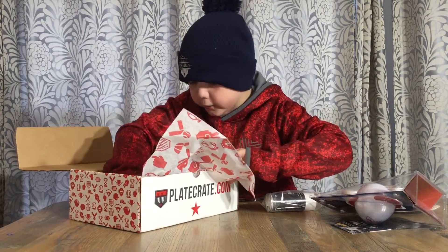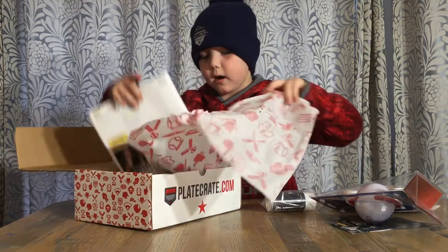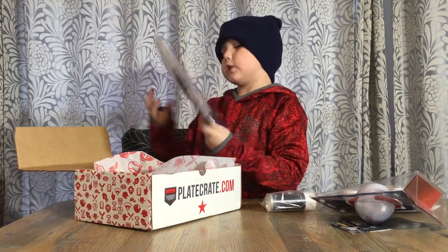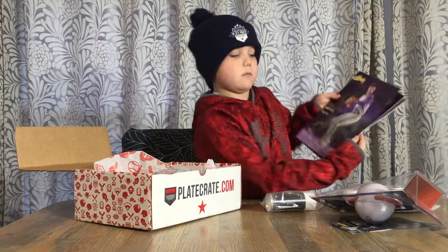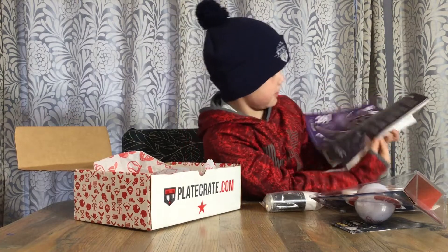I just saw another East Bay catalog from last video if you watched it. Here's a couple of the pages.